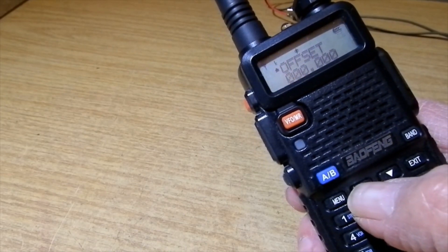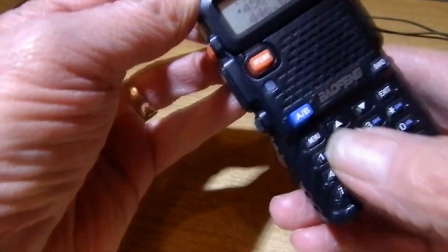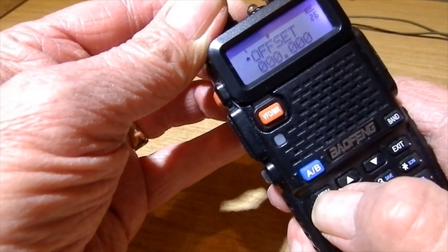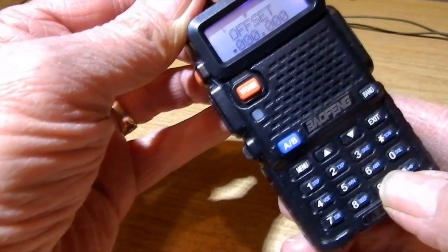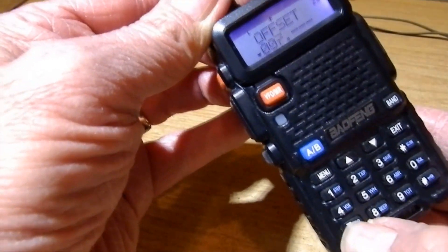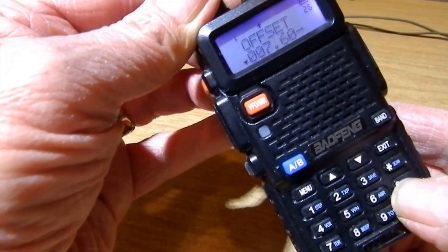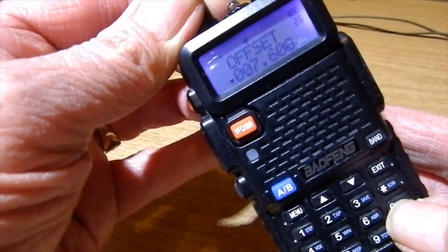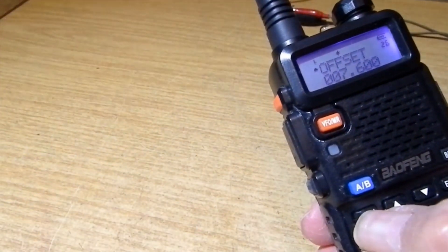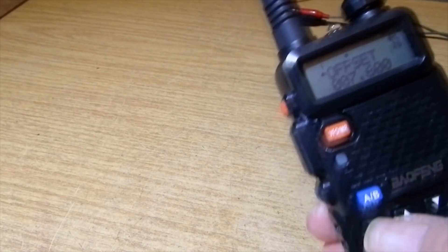Keep going up to offset. There are two ways of doing this - I think putting the offset in directly is best, which is 7.6 MHz. Press menu for offset frequency. Type in: zero, zero, zero, zero, seven, six, zero, zero - that's the 7.6 MHz offset. Press menu, confirm, confirm. Type in 00760000 - don't just type in 7.6 MHz directly.